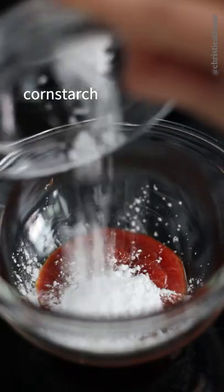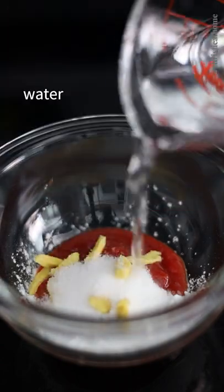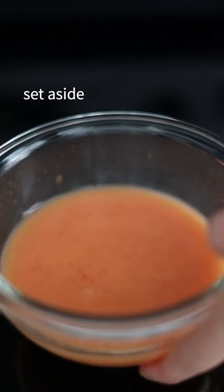In a bowl, combine ketchup, cornstarch, sugar, ginger, salt, and water. Mix until well combined and set aside.